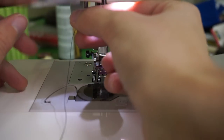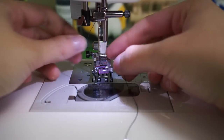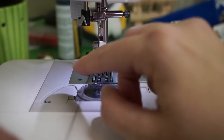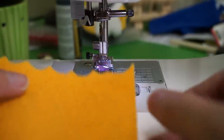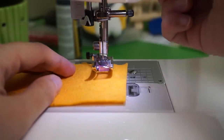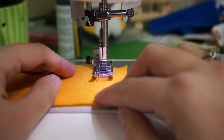I have a little automatic threader which doesn't always work, but it worked this time. Pull the thread through and stick it in the back. Then you are all ready to put in some sort of fabric, lower the presser foot, and push the pedal, and it goes.